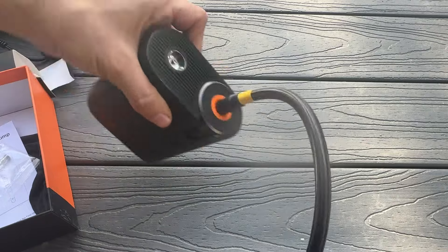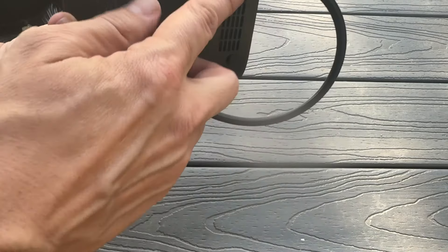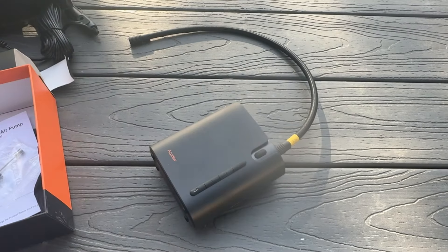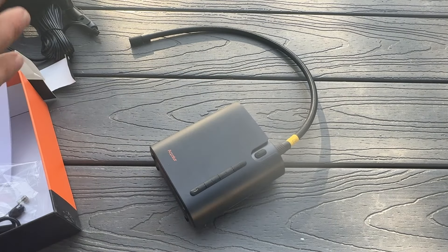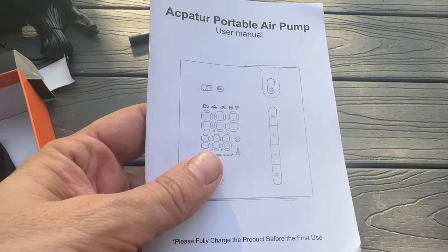That just clicks right in. Looks like it has an LED light — that's a great addition as well. Rubberized on the bottom so it's not going to scratch up any surfaces. USB-A to C for charging, and they even give you a nice carrying bag. Throw that in your glove compartment and always have it with you.